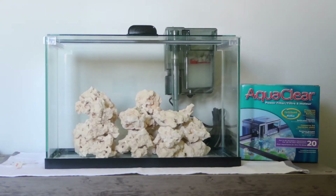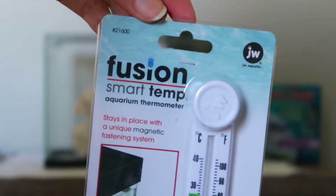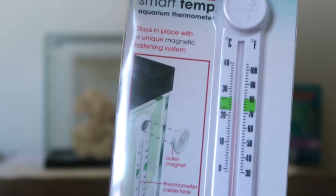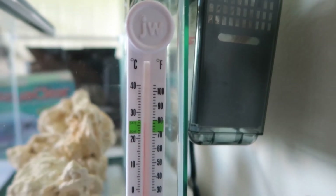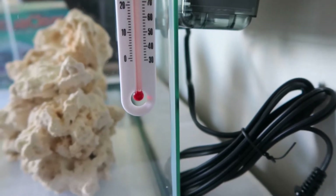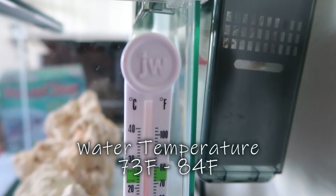Now getting into the equipment — you want to start with a thermometer that's able to accurately measure the temperature of the water. This one has a green safe range which makes it very easy to read. The optimal temperature for your reef tank is going to be anywhere from about 73°F up to 84°F.